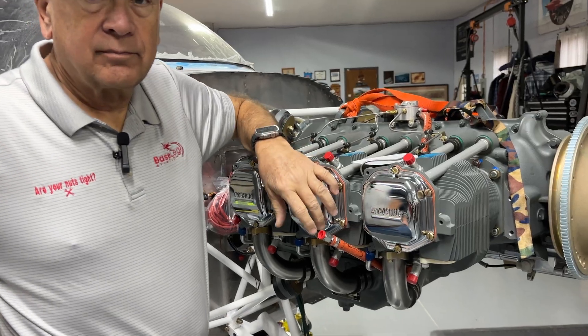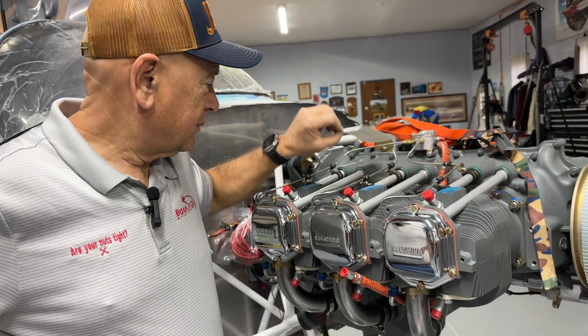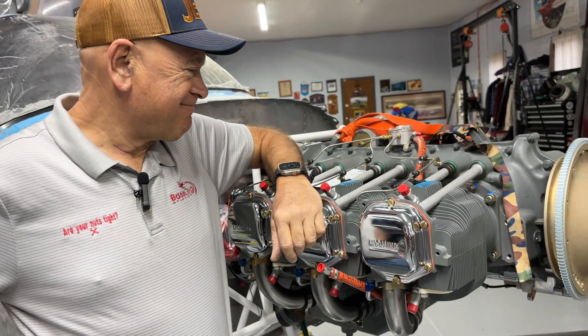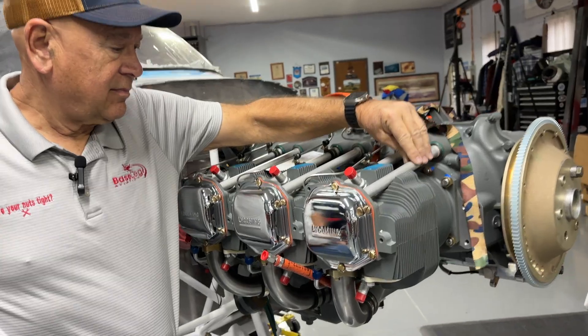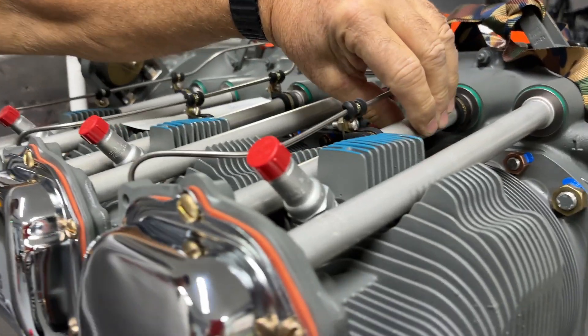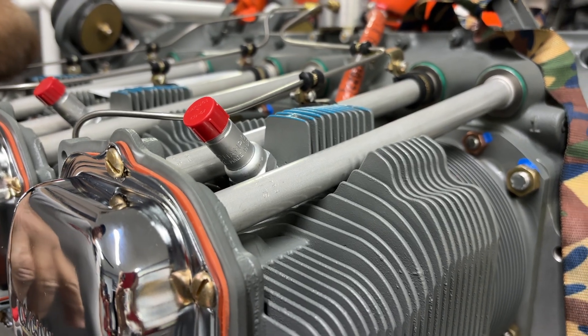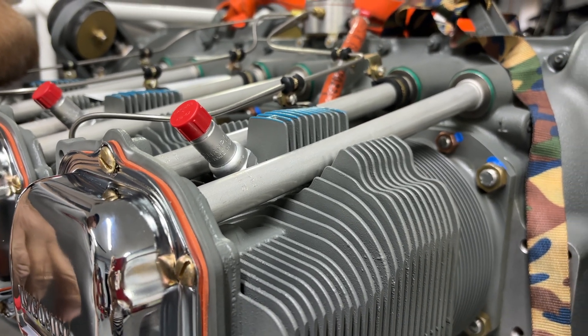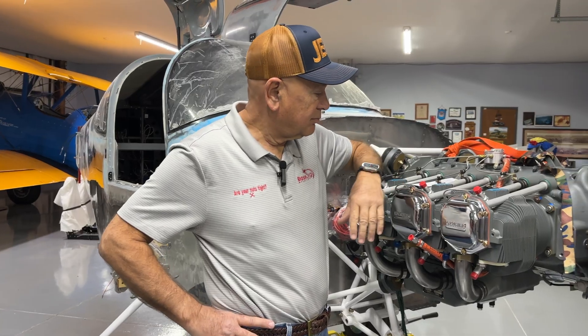One of my pet peeves on a Lycoming engine is they paint the engine with some pretty crappy paint and the push tubes never seem to hold the paint. So we pulled those out and installed new push tubes, but we used a high-temperature clear coat on them so there's no paint to come off — it keeps them looking a little better. After that we put it all together, pressure tested it with oil, made sure everything was good, and boxed it up.